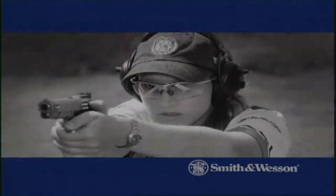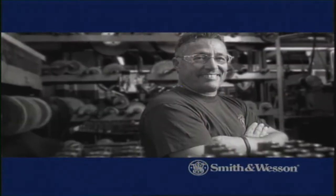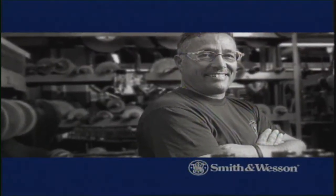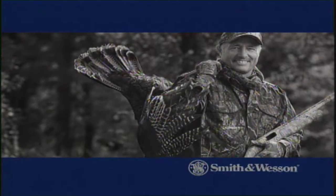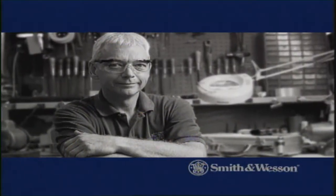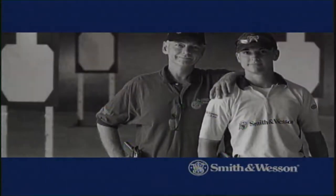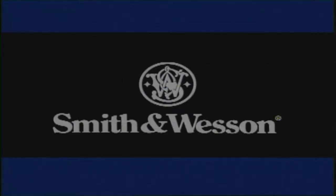Julie Goloski, Smith & Wesson Consumer Program Manager and World Champion Shooter. Joel Zanetti, Smith & Wesson Finishing Specialist and Lifelong Hunter. Jim Dahl, Smith & Wesson Master Gunsmith. Our people, our products, our passion — Smith & Wesson.